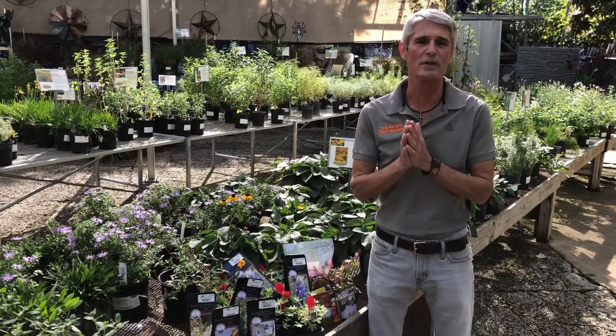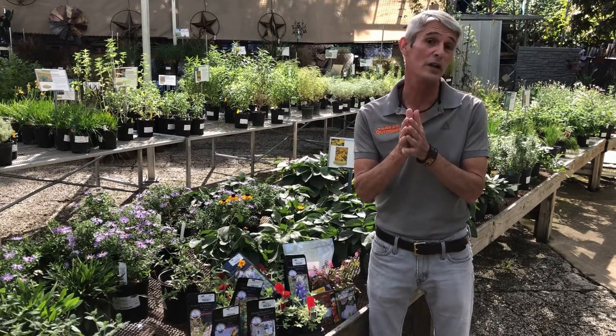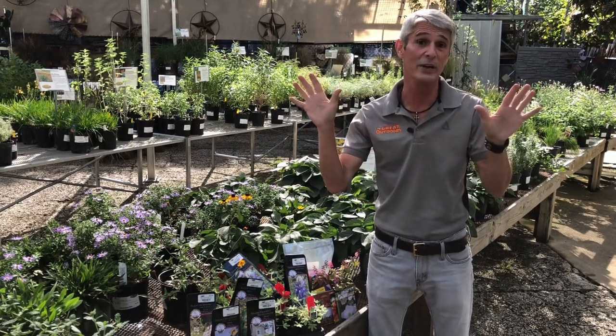Hi, I'm Mark Gibbs with The Great Outdoors. First off, I want to say happy fall to everybody. Hopefully it's fall in your area — we're finally feeling it here in Austin, Texas.